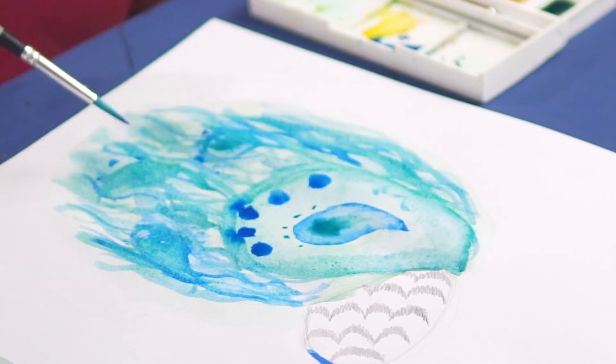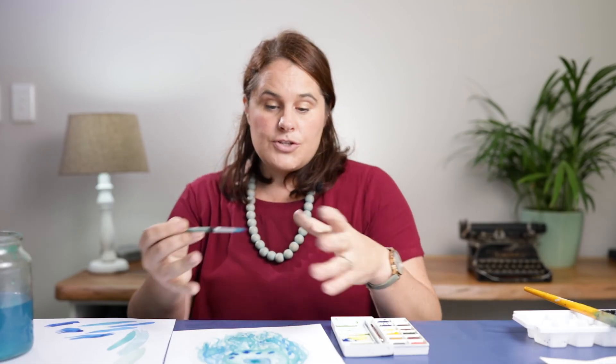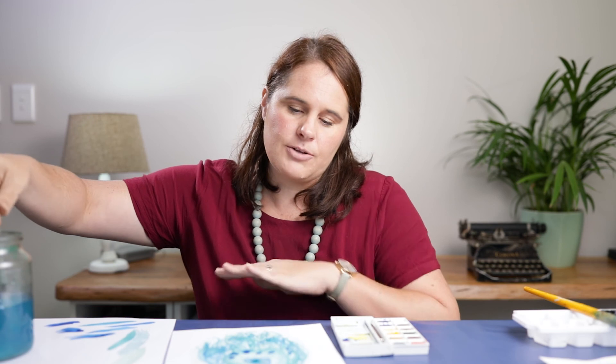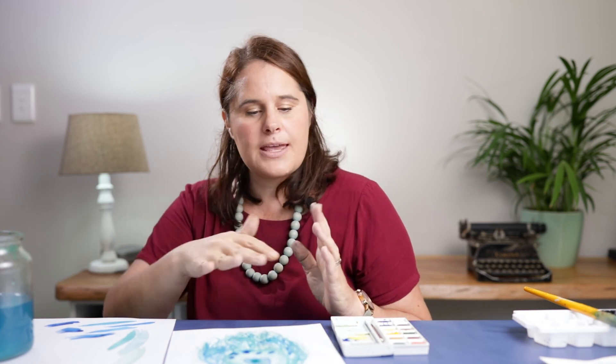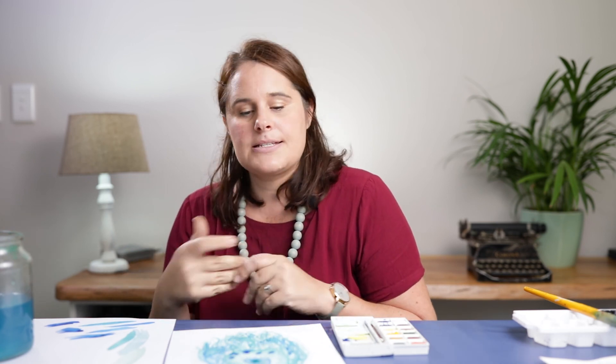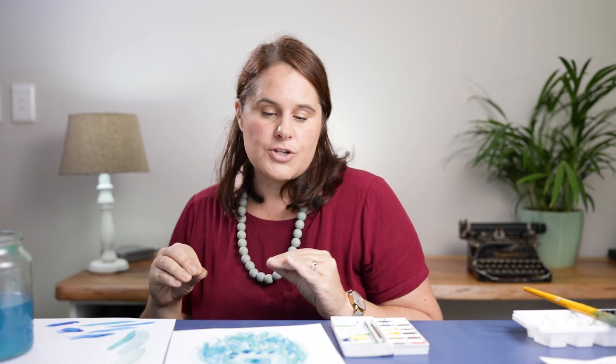Remember that if you start to see those little lumps of paper coming up you need to stop — don't keep going or you're going to make a hole in your page. I'm quite happy with how my tail has turned out, but you can keep working at it with your two colours, just adding lots of layers, twirly lines, little dots, and teardrop shapes — just repeating that pattern.